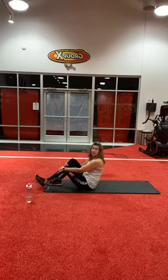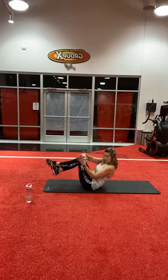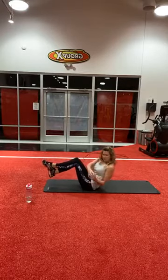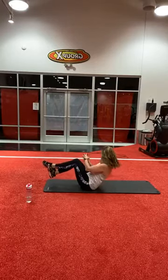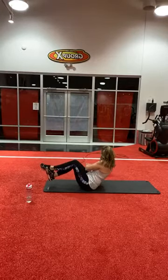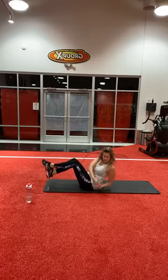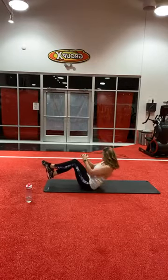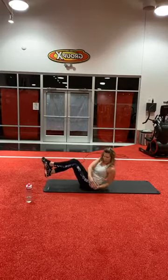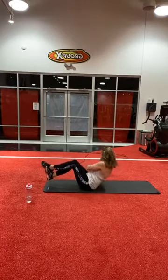Ready? Here we go — last set, Russian twist. Let's go. One, three, four, five, six, seven, eight, nine, ten — you've got five more on each side. One, two, three, four, and five.